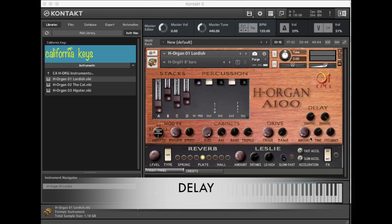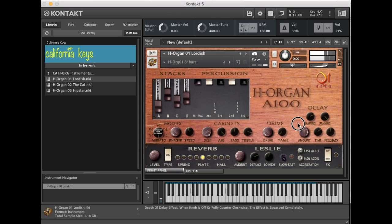Let's move over to the delay section. Your amount knob is basically your overall volume, and as with all effects in the California Keys series, when it's fully counter-clockwise the effect is completely shut off and no CPU cycles are dedicated. I'll leave the feedback knob at about 12 or 1 o'clock. The damping knob makes each subsequent delay tap get darker and more filtered over time.